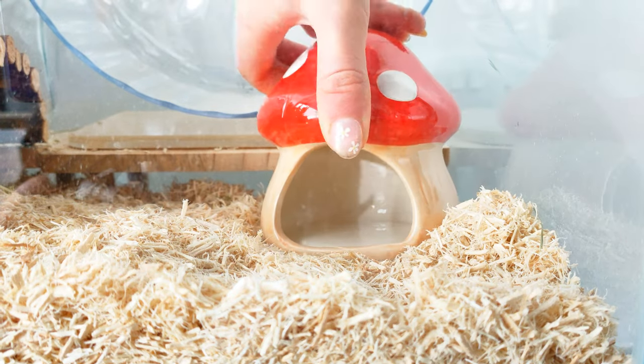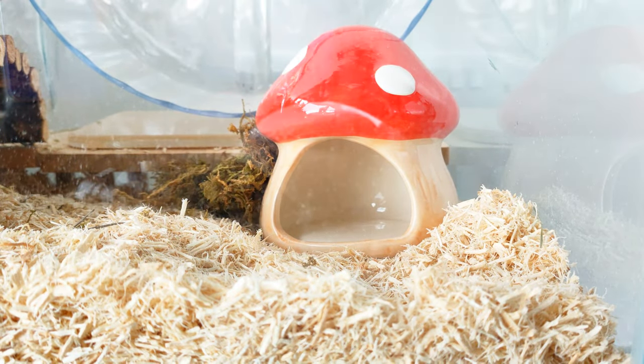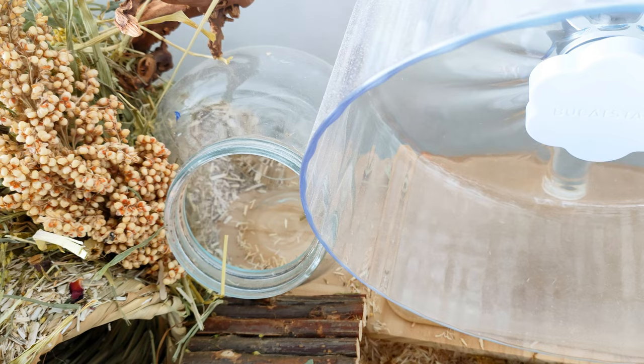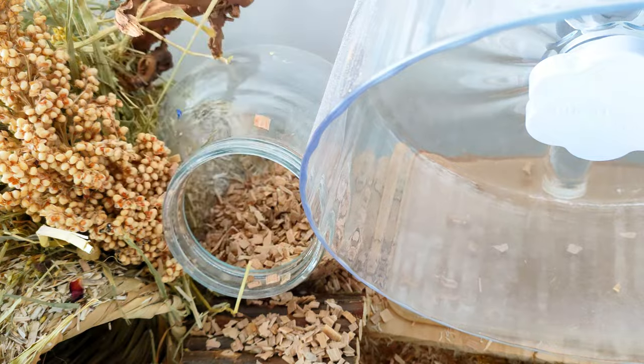I also got a ceramic mushroom hideout from Amazon. Next to it I'm putting some moss, which is great for them to use as nesting material and as a different substrate — it also looks very natural. Another different substrate I'm adding is beech chips, which enrich the hamster's sense of touch.